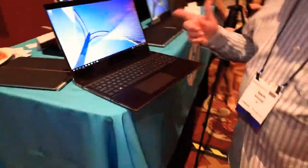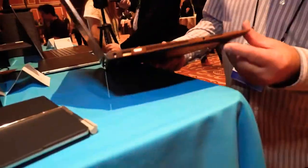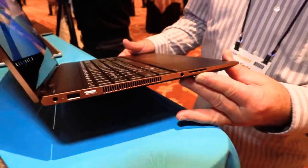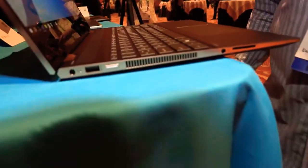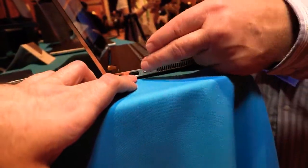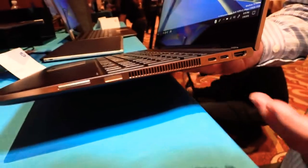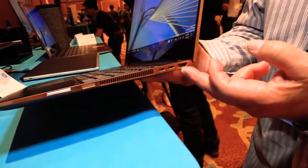Let me show you something else it has. It has an SD card slot. It seems one of our competitors forgot the SD card slot in their machines. So take your camera media, plug it in, edit your video. We've also got a USB Type-A port, USB 3.1. We've got two Type-C ports, including Thunderbolt. And we've got a real HDMI port.